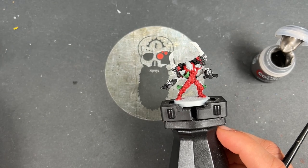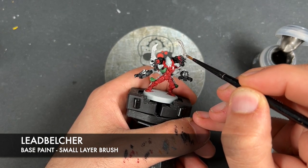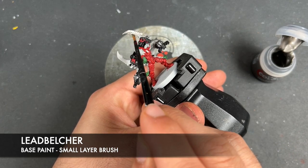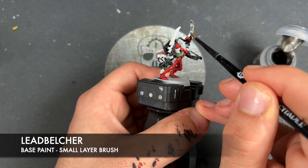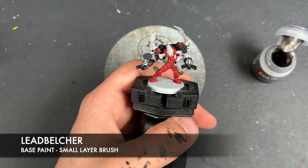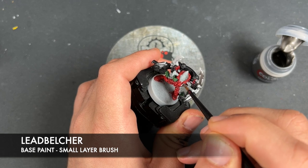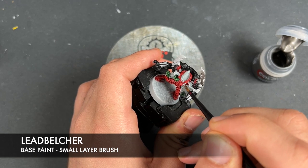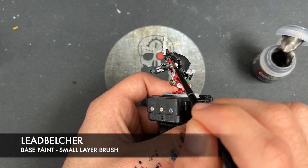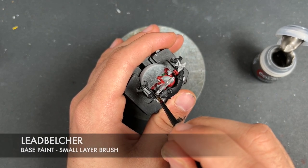What we're now going to do is take some thinned-down Lead Belcher and apply this to all of our silver details. On the Exarch we have the blades included in this. We just want to get this all over — the sort of power node running down the middle of the blade is going to be a different colour, but it doesn't matter if you get some on there. We're also going to apply this Lead Belcher over any of the ribbed cables and all over the kind of mechanical arms on the weapons, and this goes for the regular Warp Spider as well.